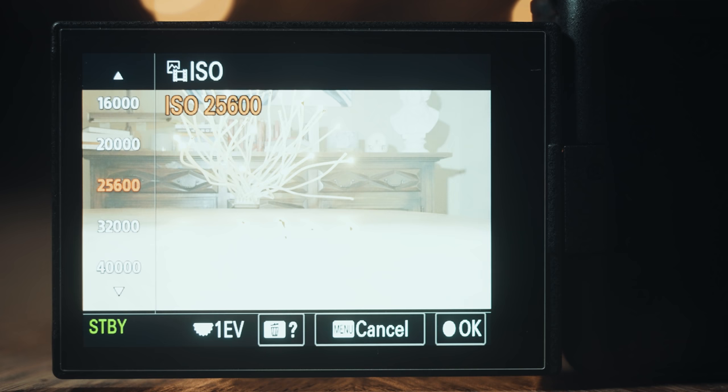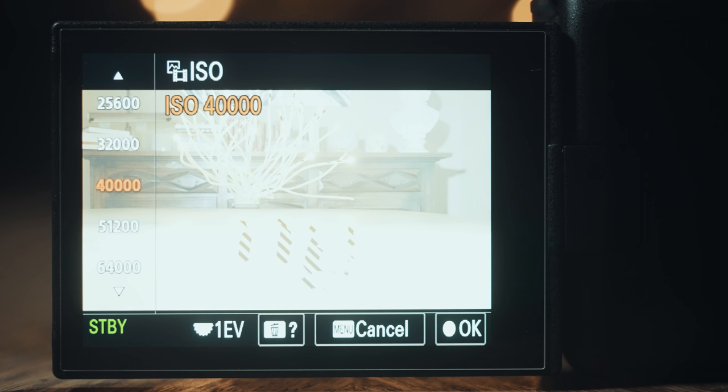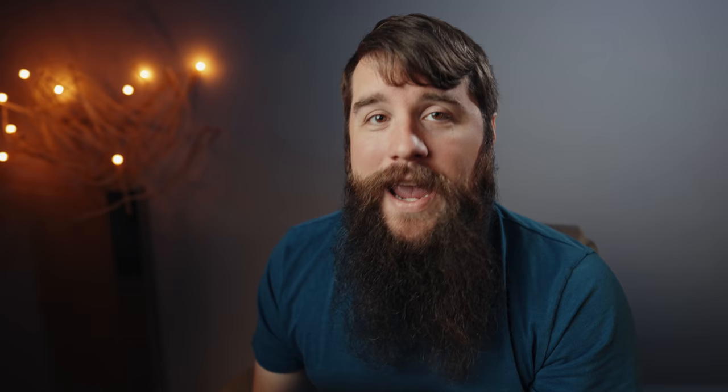Now, to help you out with exposure and make sure you aren't overexposing your footage, I would highly recommend using zebras — and not the African animal. I'm referring to the zebra setting of your camera. Zebras will tell you if your footage is overexposed by putting black and white lines that kind of look like zebra stripes on the overexposed parts of your image.